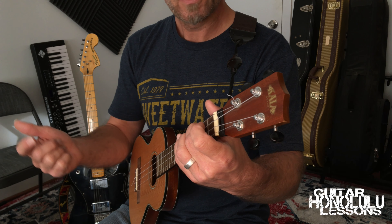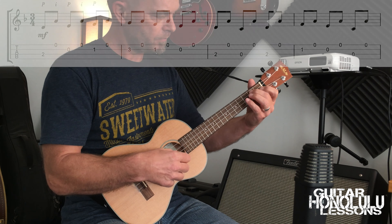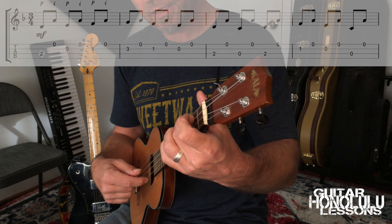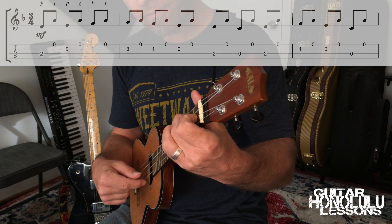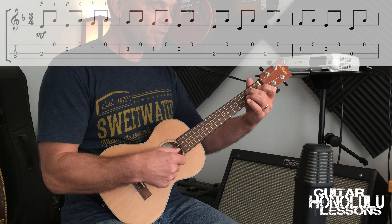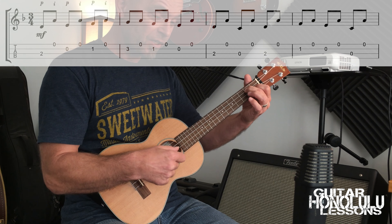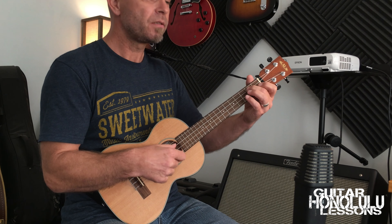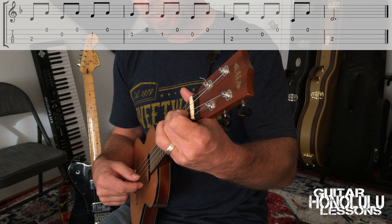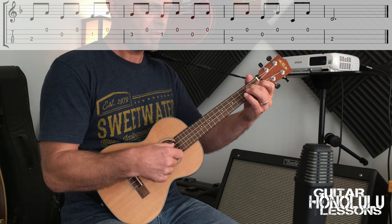D-E-F. So it's really basically just going up the D minor scale: D-E-F-G-F-E-D-C-D-F-E-C-D-E-F-G-F-E-D-C-D-E-F-G-F-E-D-C-D-E-F-G-F-E-D-C-D.